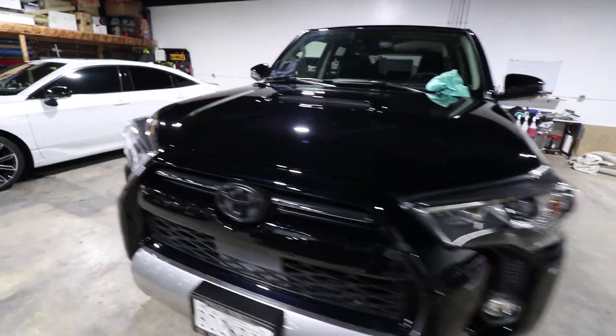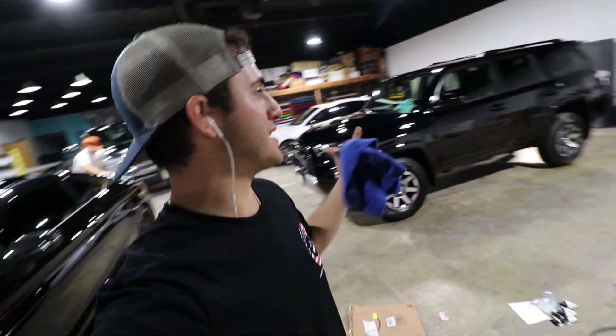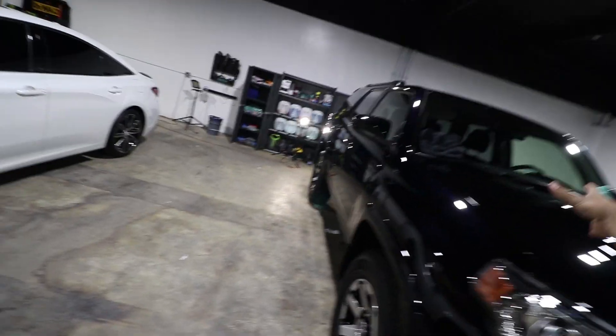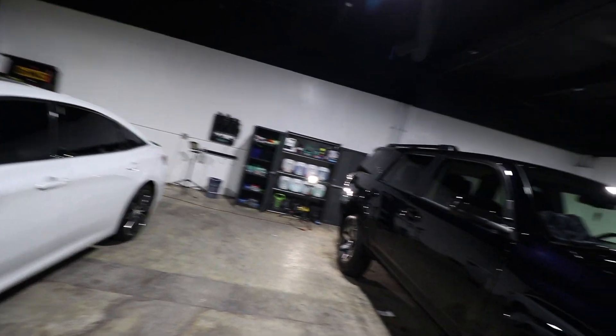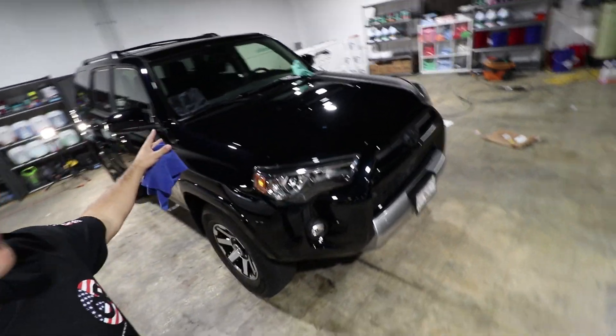We've finished applying the coating. Now go through the entire vehicle one more time with an inspection light to make sure you didn't miss any high spots. Do not rush this process — it's time-consuming and that's intentional. Have patience and be OCD about it. Whether you're using OP coating or Adams Polishes coating, this process should be pretty similar. You're always going to want to do your decon, two-bucket wash, panel wipe, and then apply the coating.